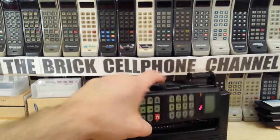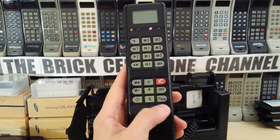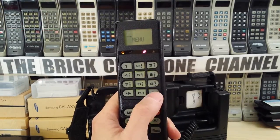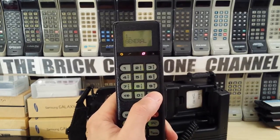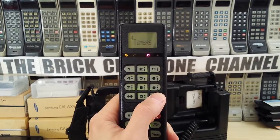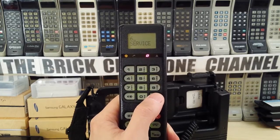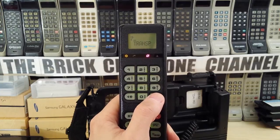Just to go through the menu quickly - to get to the menu you've got a dedicated menu button down here. You get the menu and use the pound and star key, or the pound and hash key, to navigate. So you've got: General, Call, Tones, Timers, Security, Service, and Transportable - I don't know what that's short for.